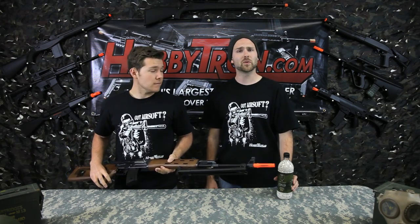If you liked this video review and you want to see more, be sure to subscribe to our YouTube channel, Hobbitron TV. Hobbitron, where awesome happens. Boom!